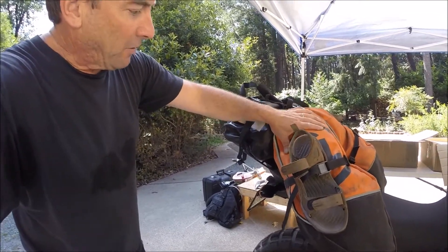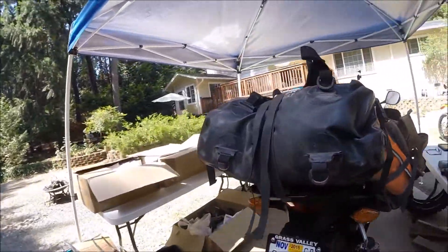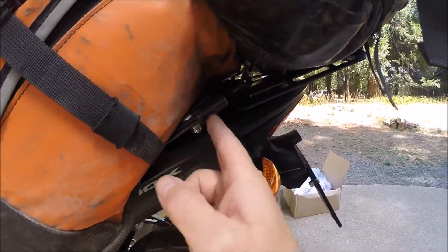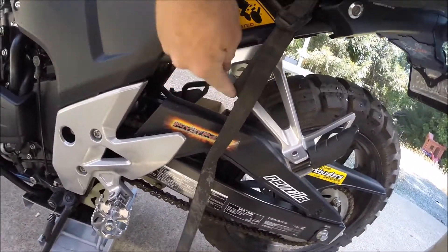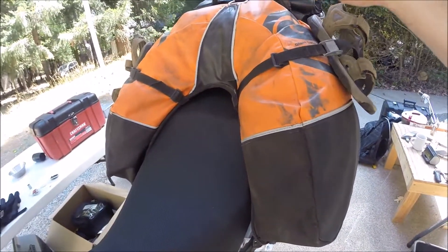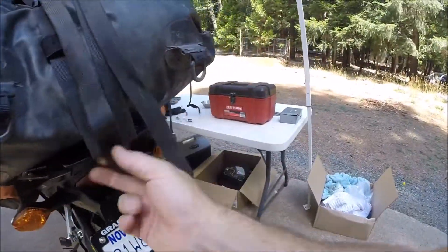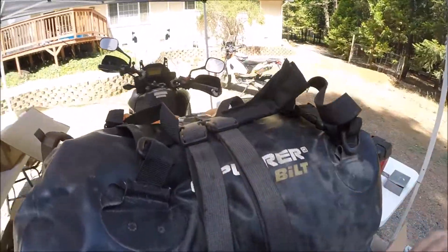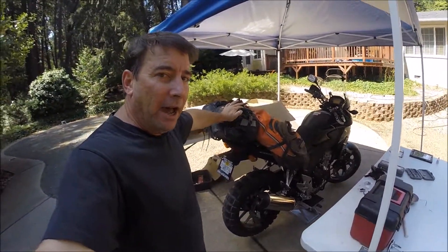The Giant Loop Coyote bag and an additional dry bag mounted on the Rally Raid tail piece kit. You can grab your clips from your Coyote bag right here, grab forward right here, and you may even be able to grab up here — that brings the bag nice and close in. That can be adjusted even closer, and then I bring these all the way around the back side of the tail piece kit through here and grab a hold of the dry gear.